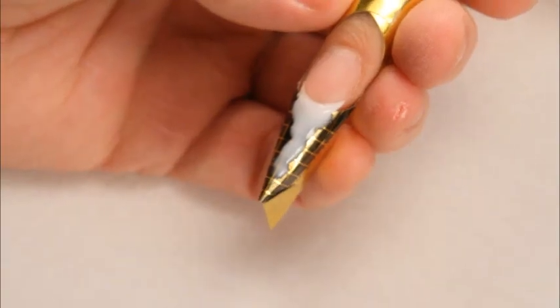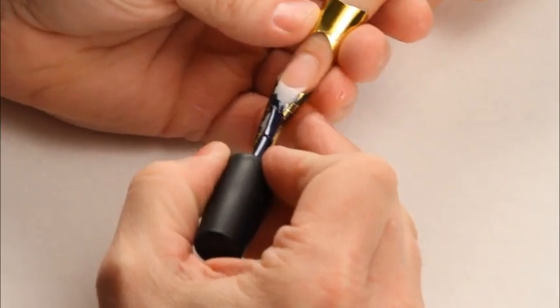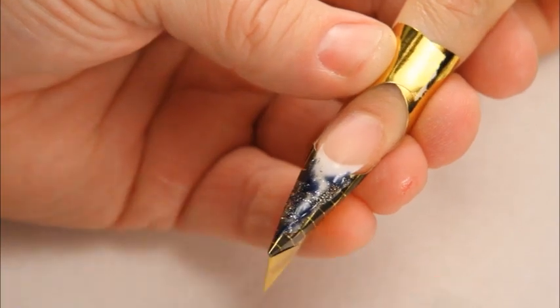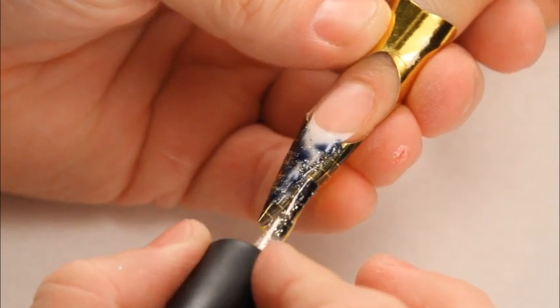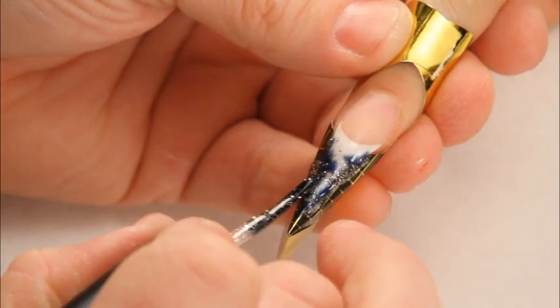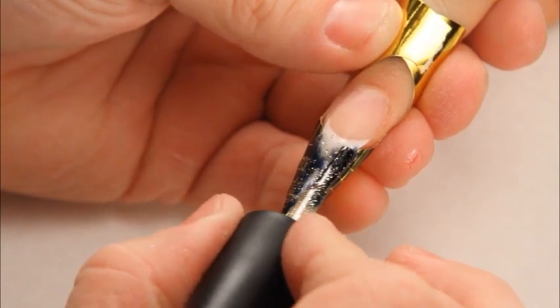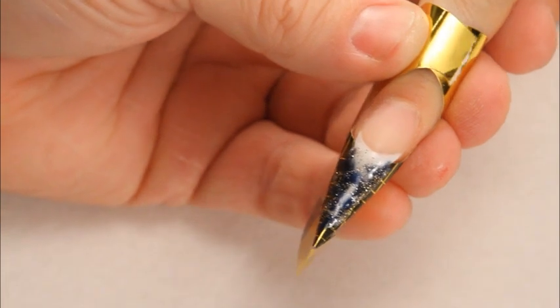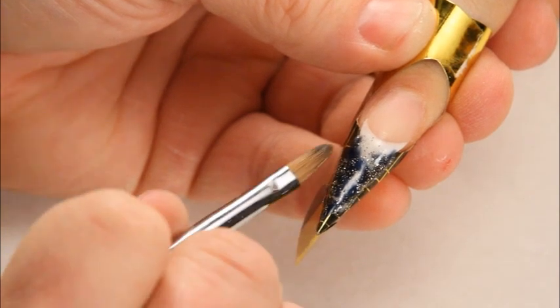I'm now going to use some Artisan Gel Effects. I'm using a deep blue cobalt. I'm going to cure. I'm now going to use some Artisan Gel Effects gold dust. The idea is just to randomly place the product in there. Don't be too neat about it — it'll throw off the art. I'm trying to clean up my sidewall and make sure it stays in the nice stiletto shape that I've molded my form to be. I'm going to cure.